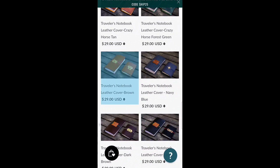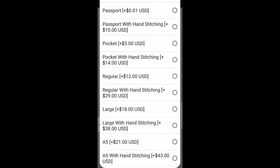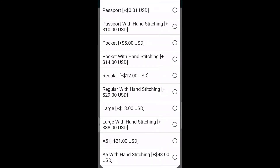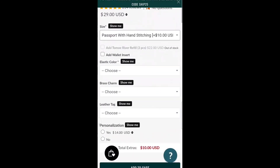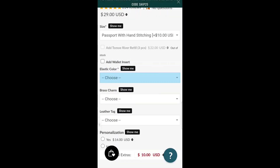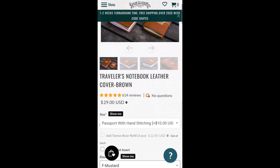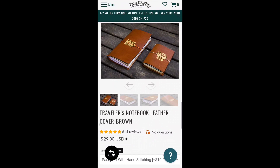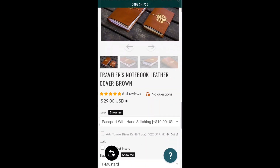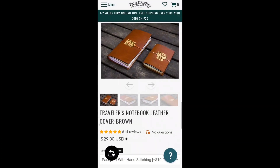I got the traveler's notebook in Brown, and also the passport size with hand stitching, which is an additional upgrade. Then you can pick your elastic color — I got option F, which is mustard. You also have the option of choosing a brass charm or leather tag, and you can add on a wallet insert. I love that they let you pick the elastic color you'd like.